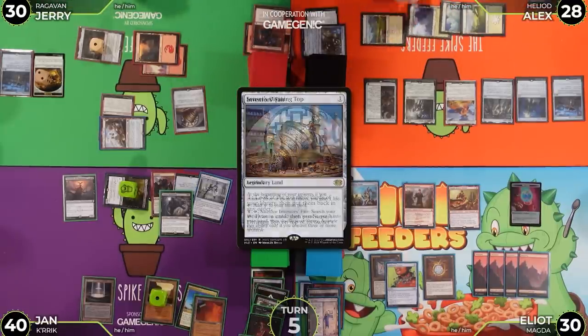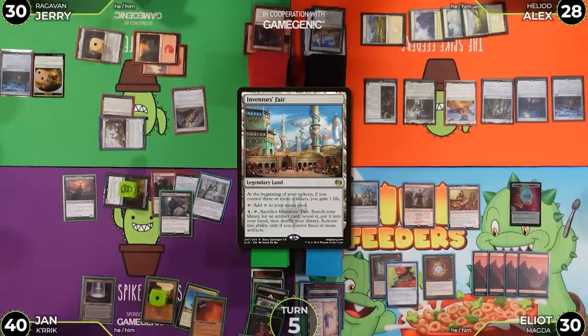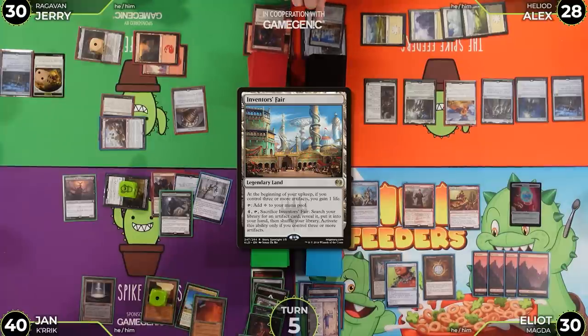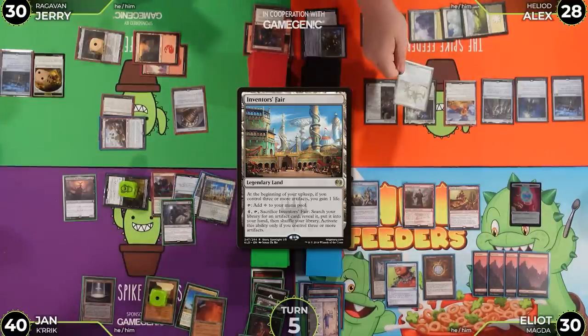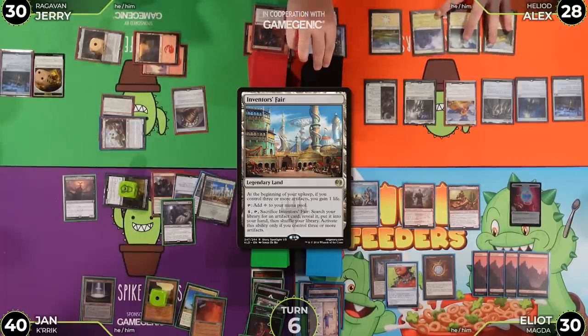Alex sacrifices Inventor's Fair to find Triskelion. The Fair goes under Dauthi Voidwalker. Alex is ready to try to win.